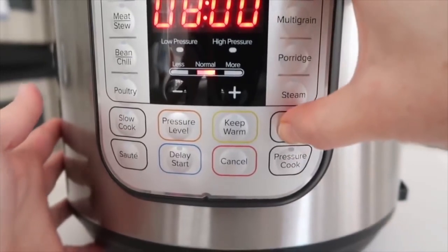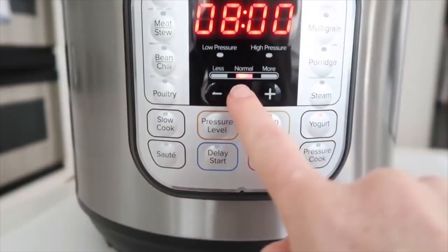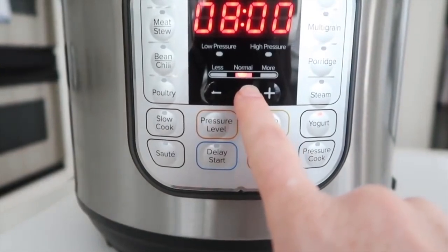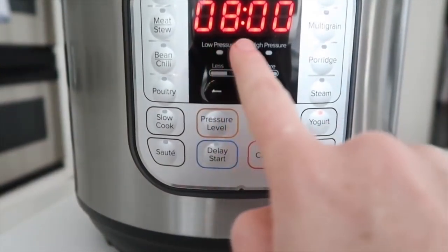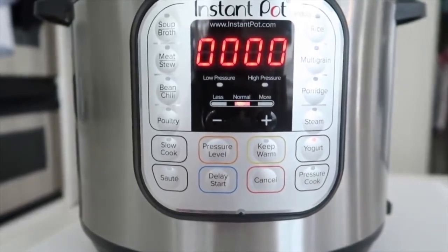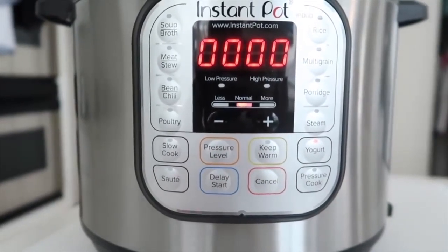Push the yogurt button. You want normal — not less, not more, just normal. You want this to cook for eight hours. When the eight hours shows up on your Instant Pot you are correct; it will start counting up instead of counting down when using the yogurt function.